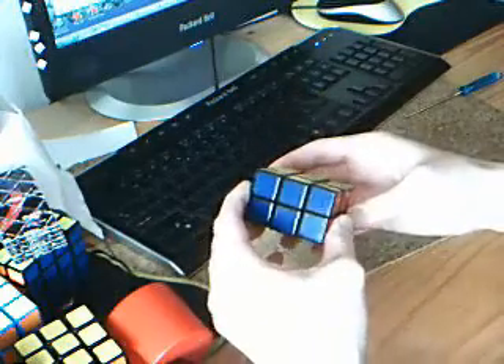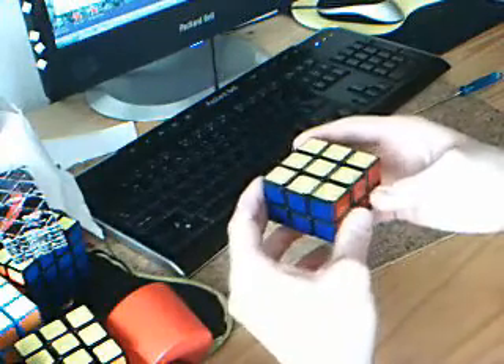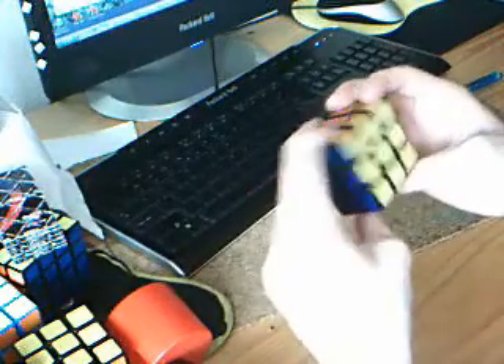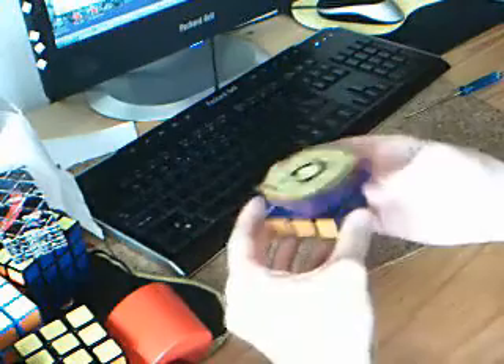The mechanism is quite unique - it's not like the 3x3 keychain from the inside, but rather an original mechanism, which is the same that is used in the Rubik's Dominoes.